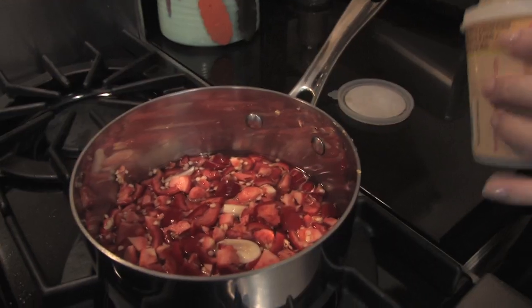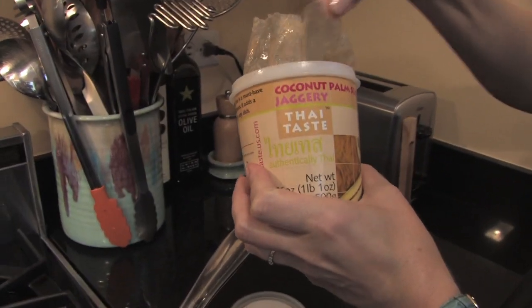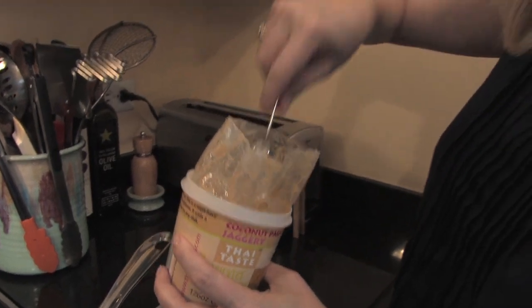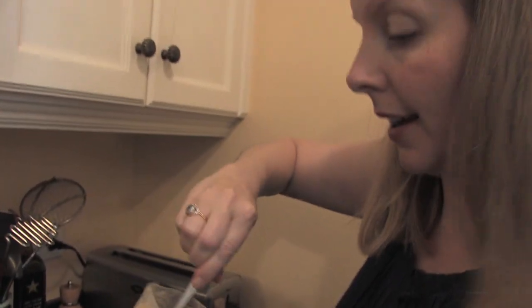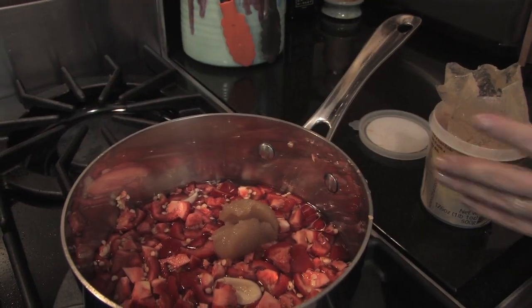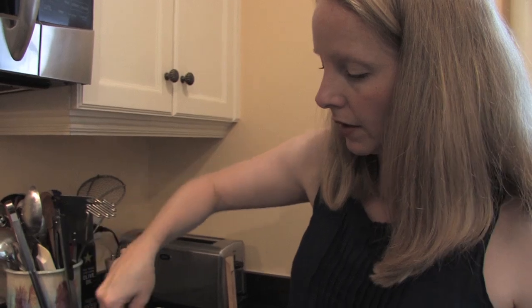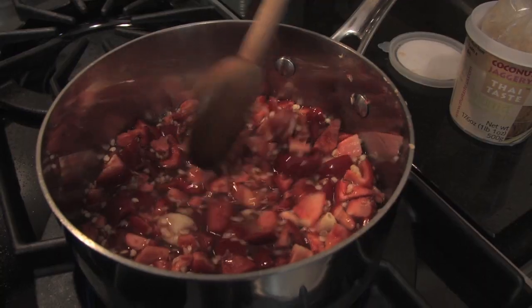So this has now been brining — the peppers and garlic have been brining — and we are going to add some palm sugar, which is also known as jaggery. It's very sticky and comes in a bag, so you're going to have to wash your hands after you measure it out. You just put two tablespoons in, and you want to bring this up to a boil.